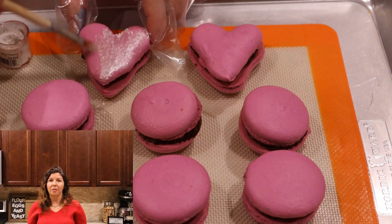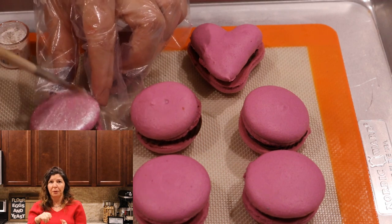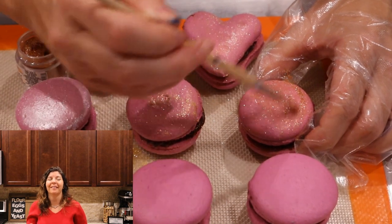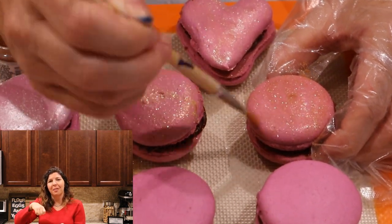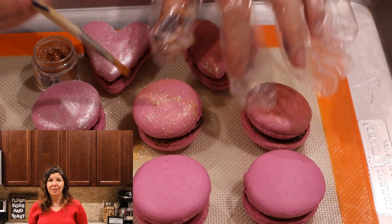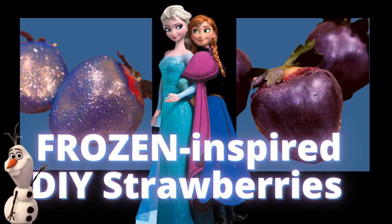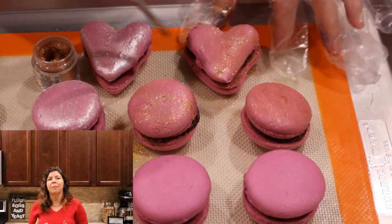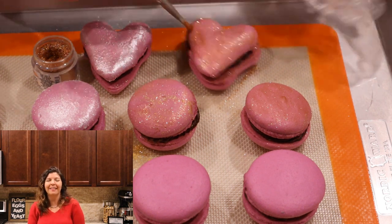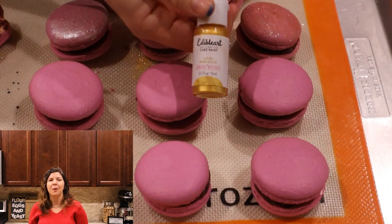This is luster dust — if you haven't tried it before, it is fabulous. I love using it on these macarons to just bring a little sheen and shine to them. You just brush it on with a dry pastry brush. You can also use this luster dust on chocolate — we have chocolate dipped strawberries that we featured this past Monday using the same luster dust. It just provides such a great pop of color and romance, and it is Valentine's Day this upcoming weekend.